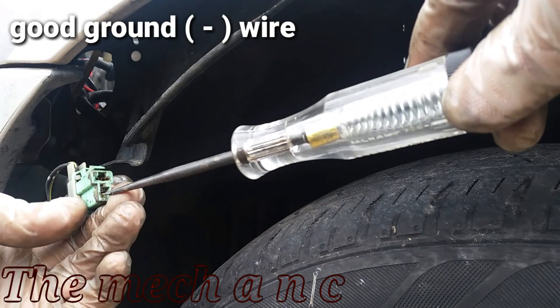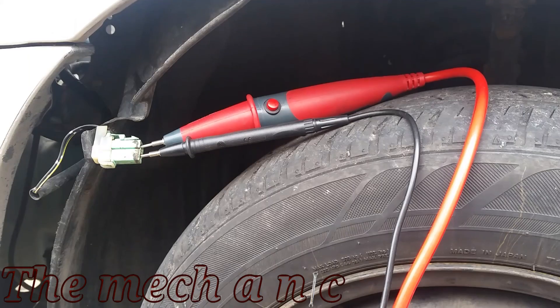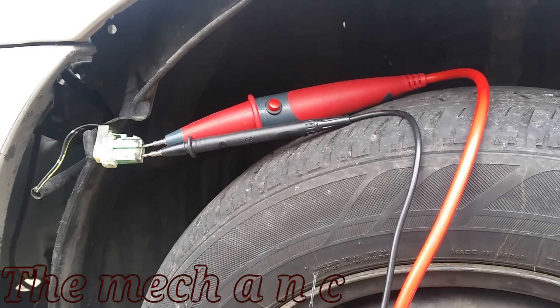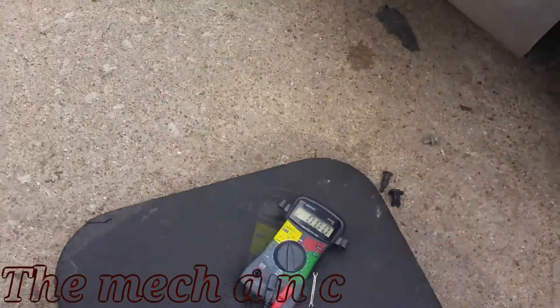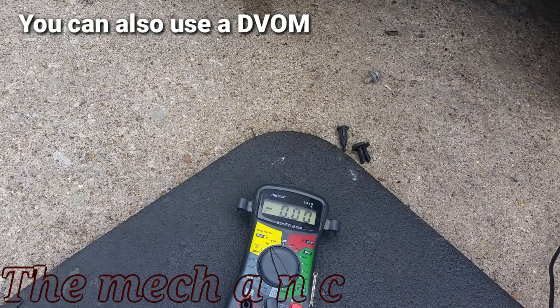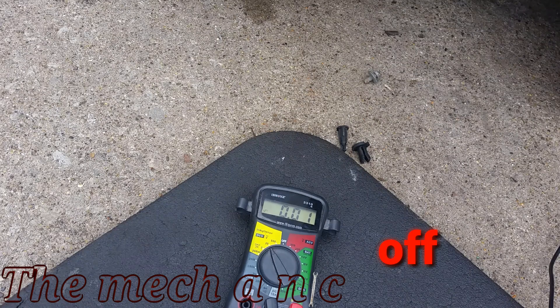The ground wire works, so there are no problems as far as it being commanded on or any type of electrical issues. At this point I'm pretty confident it's just the motor itself that's bad. Here I am using a multimeter to check the amount of voltage going towards the motor.